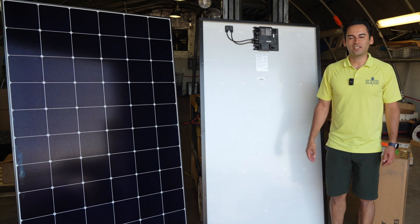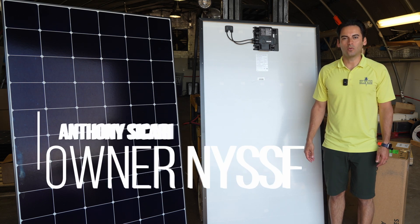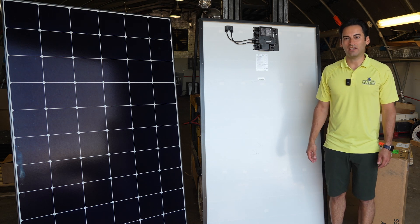Hey everyone, welcome back to the channel. My name is Anthony Sicari, owner at New York State Solar Farm. We're a local NYSERDA Gold Status quality installer here in the Hudson Valley.